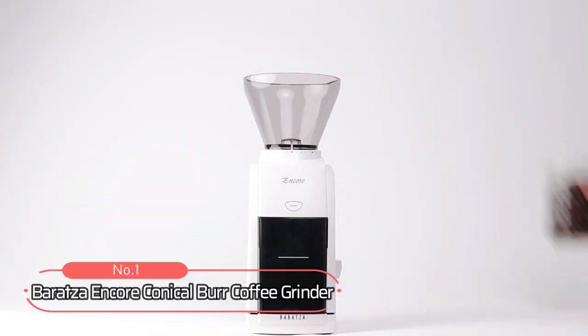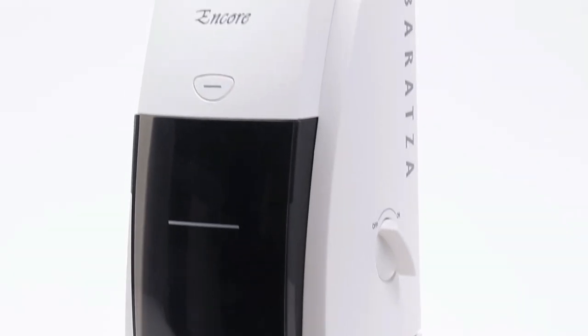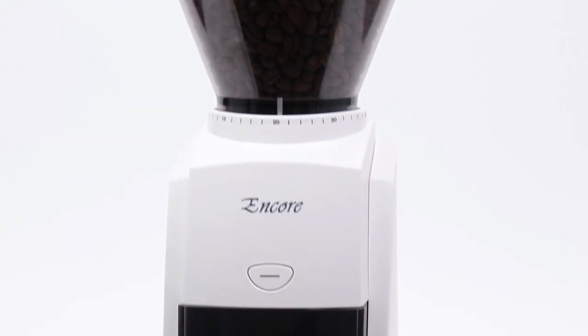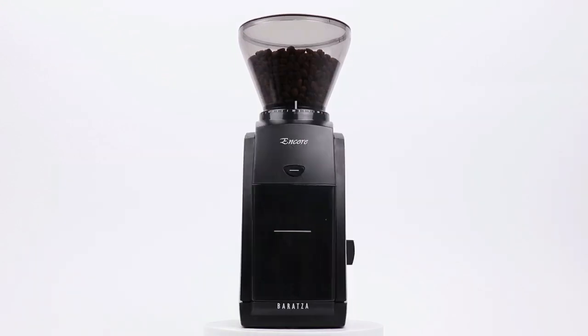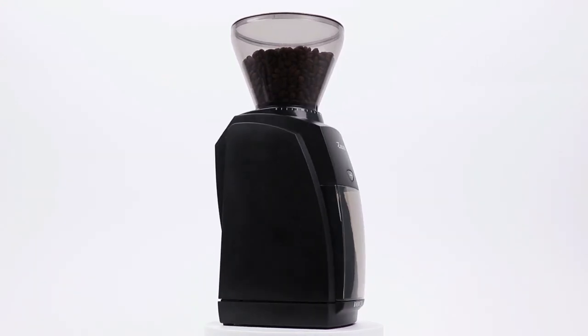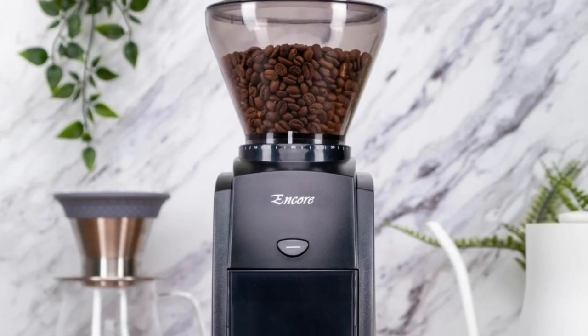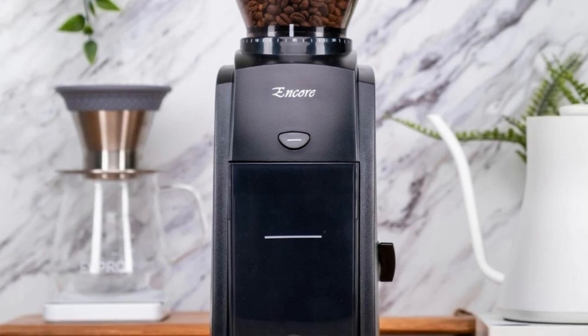At number 1 is the Baratza Encore Conical Burr Coffee Grinder. This coffee grinder has a 5-ounce capacity, making it perfect for anyone who loves an intense cup of coffee. It's powered by a 220-watt motor that will quickly and efficiently grind up your favorite beans. The motor is also highly durable, so you can count on it lasting a long time without needing any repairs or replacements.